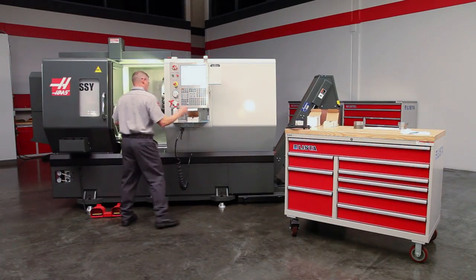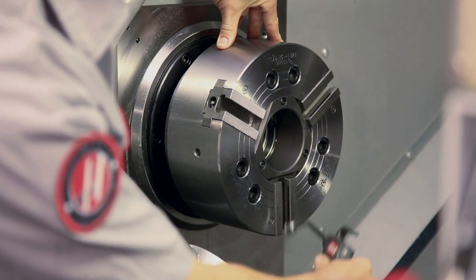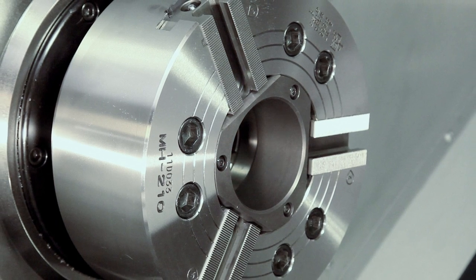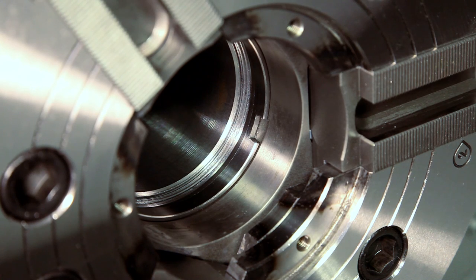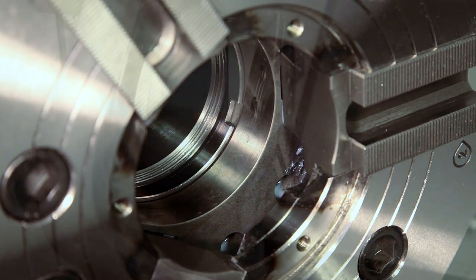Before we mount the jaws, it's a good idea to clean the serrated faces of the soft jaws and master jaws and the T-slots as well. While we are working at the chuck face, it is worth noting that you should never operate the chuck with the cover plate removed in an attempt to gain additional part clearance. This cover protects the internal moving parts from contamination. If contamination occurs, chuck life can be significantly reduced.